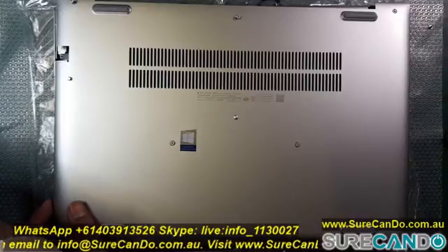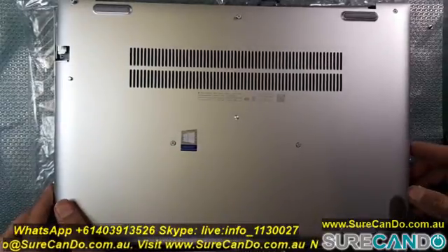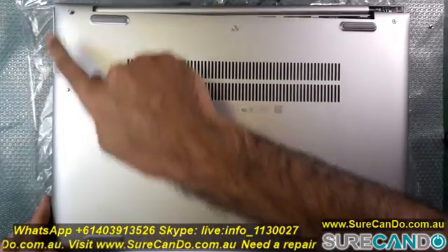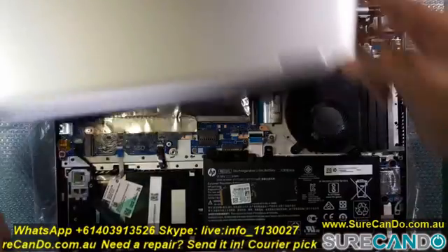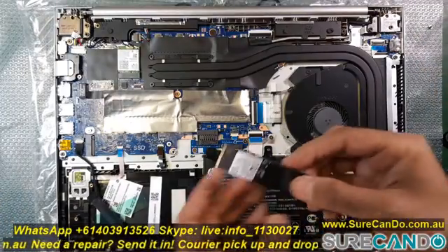In this video I'm going to upgrade the SSD from 256GB to 1TB on this HPE ProBook 450 G6 model, and I'm going to use Macrium software to clone the hard drive across.